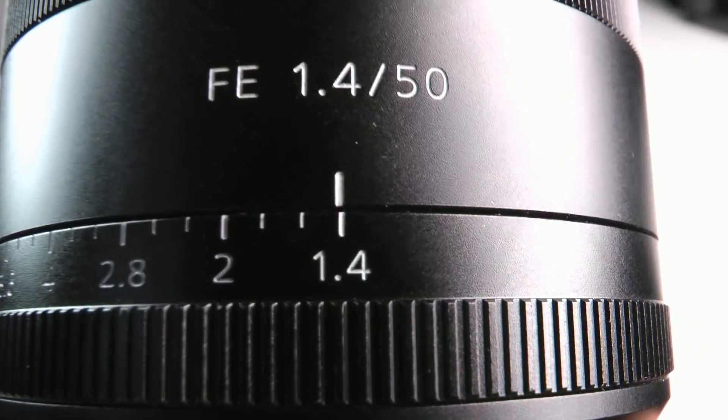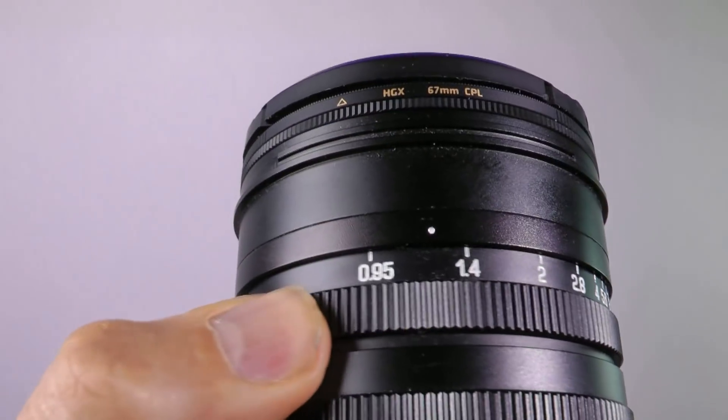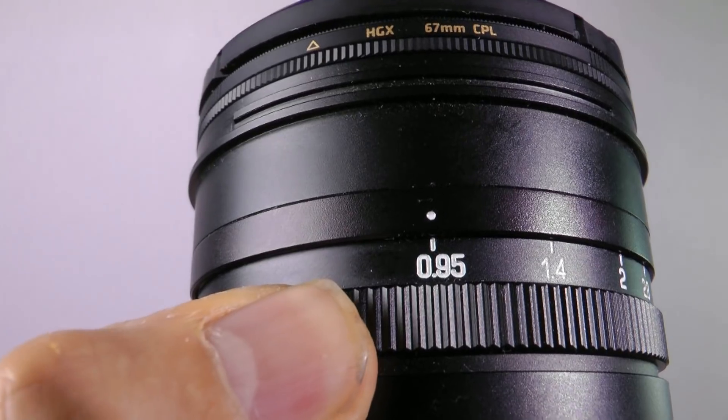Now, to make the background out of focus with a 50mm, you have to have a very small f-stop number like f1.4, f1.2, or even in the case of the Miticon, f0.95, which is unheard of. That's one of the factors that's important to me when choosing a really cool, spontaneous portrait lens that you can carry around with you at all times.